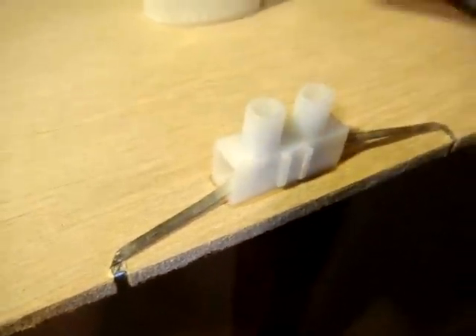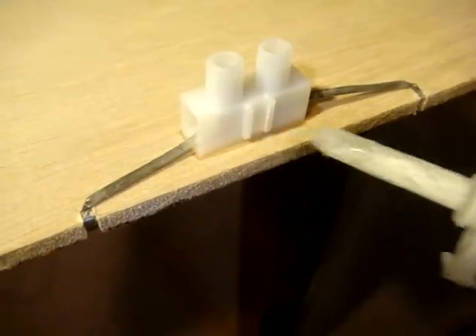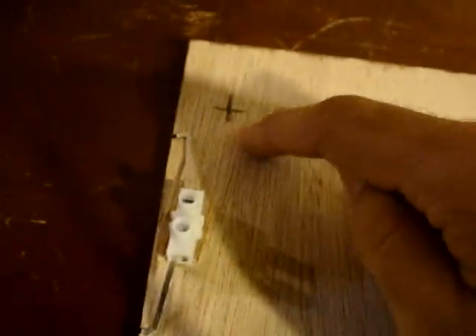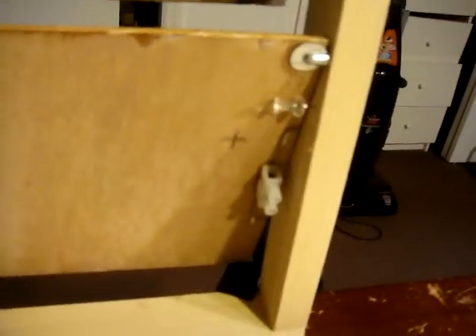I've just secured these terminal blocks down with a little bit of crazy glue and I'm going to put my wires from my solar cells into the terminal block. Another important thing to do is mark the positive side of the slat — this is the positive terminal for the solar cells and over there is the negative. We're going to be wiring them positive to negative, positive, negative, positive.